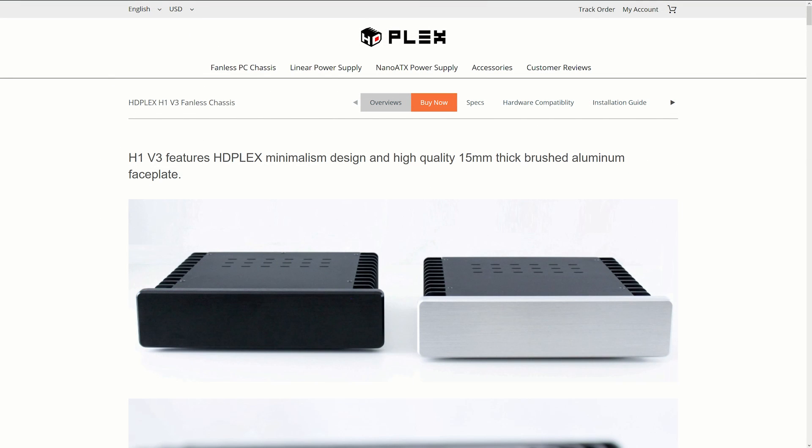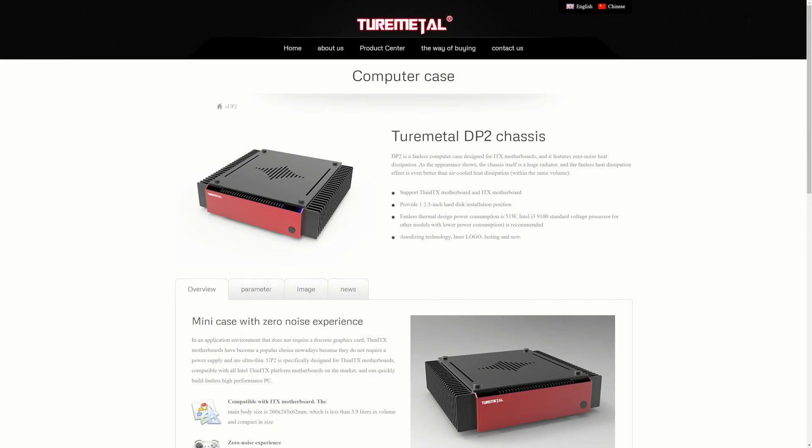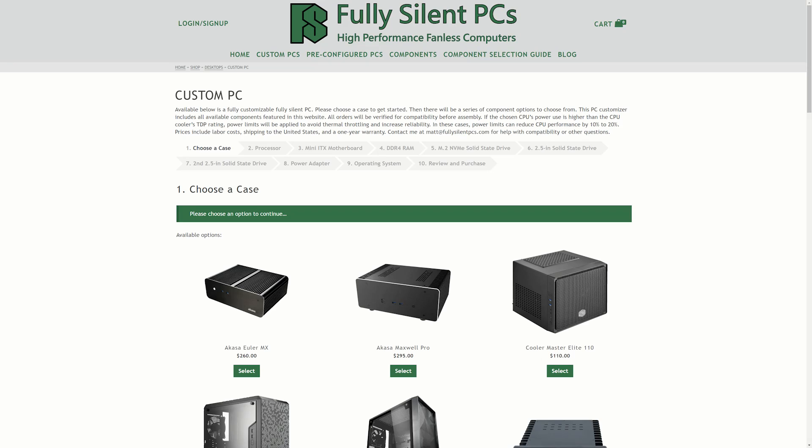This price is lower than its direct competitors including the HD Plex H1, Strecom FC8 Alpha, and TorMetal DP2. The Maxwell Pro is also now available as a custom pre-built PC from FullySilentPCs.com.